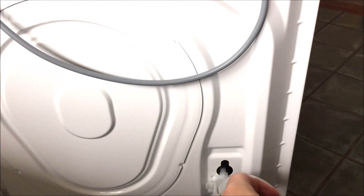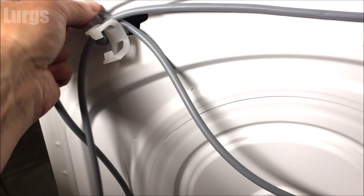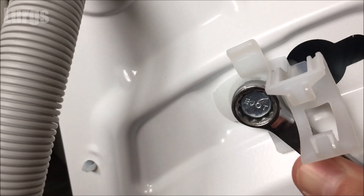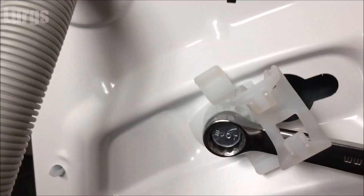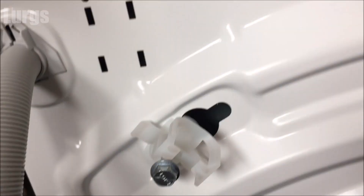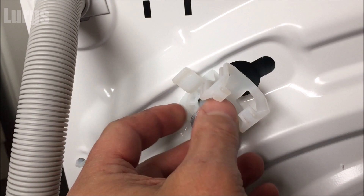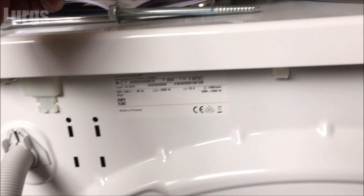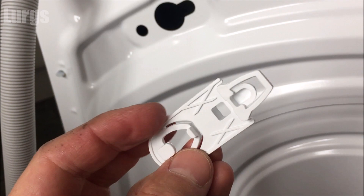Now what you need to do is remove the drainage hose and the power cord. These are called transportation bolts and you must remove these before you use your washing machine. They bolt in the drum and stop it moving about when it's being transported, so it's really important that you remove them. Keep them somewhere safe because if you ever move home you'll need to put them back on. You'll need a 13mm spanner — just undo it anti-clockwise. It's a really long bolt — just pull it out and the plastic clip slides into the bigger hole.